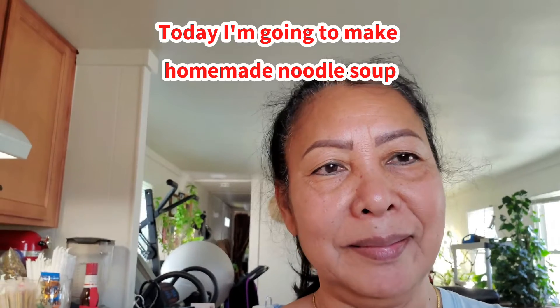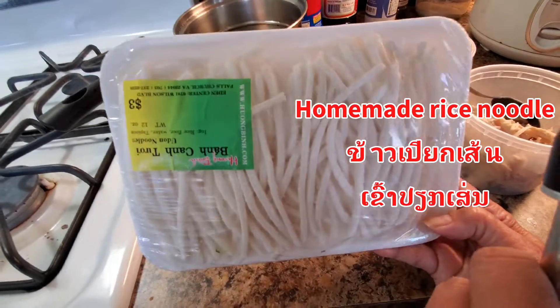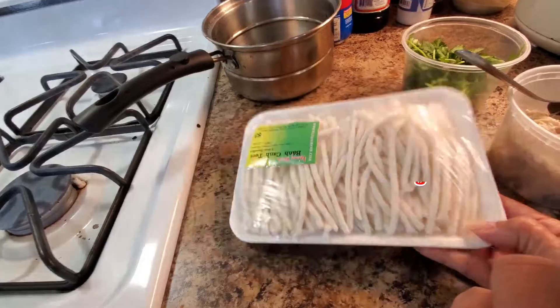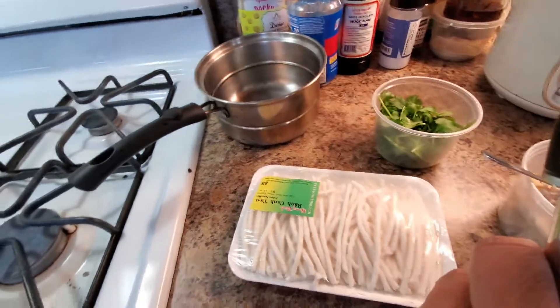Hello everyone, welcome to my channel. Today I am going to make a soup. This is a copycat accent noodle, homemade, but I buy this one for three dollars. You can go to Vietnam and not get to buy this one. I got the chicken boiled already and cilantro — that's all I need.